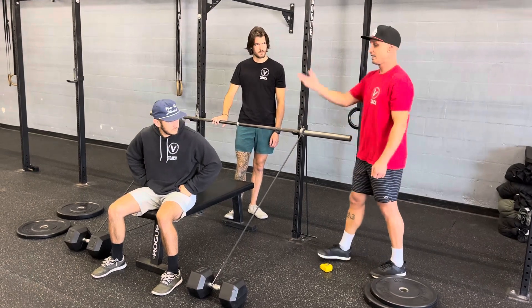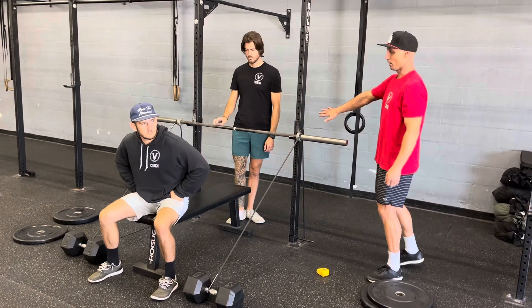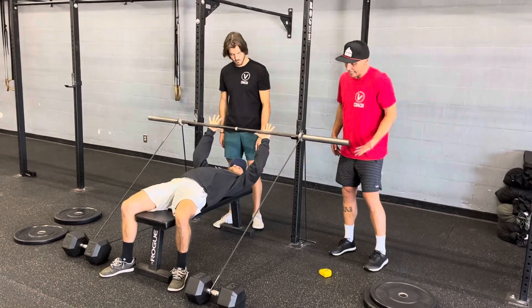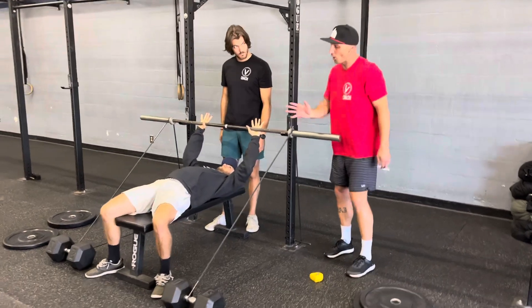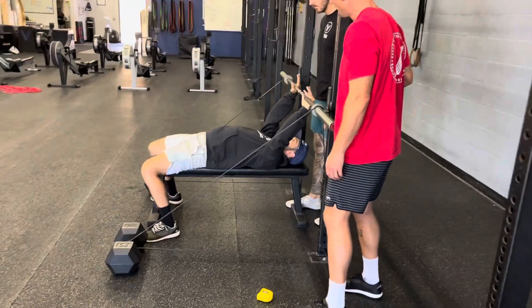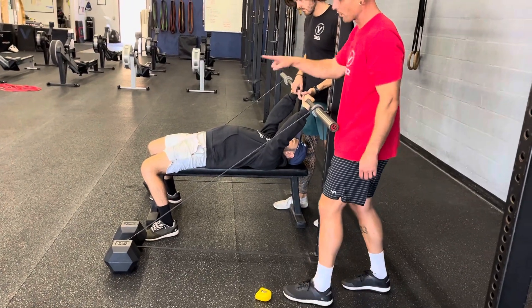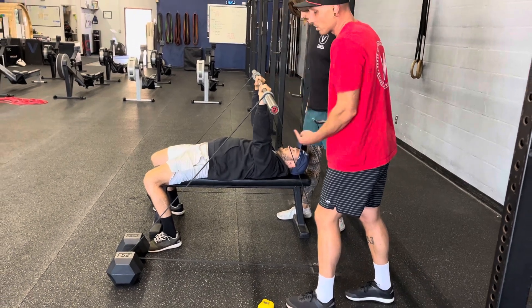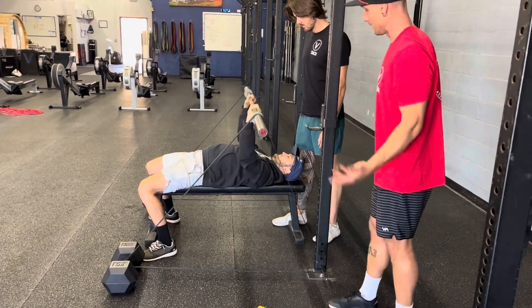Weights can go on top of that. Athlete one goes down and is ready to bench. If you come to the side, you will notice how far down Tyler is. His spotter is going to help him make sure he gets that bar out over his chest, which will place the bar essentially in the middle of the bands.